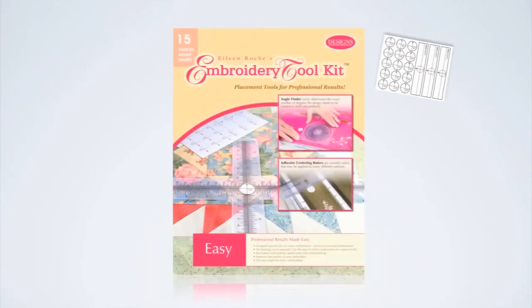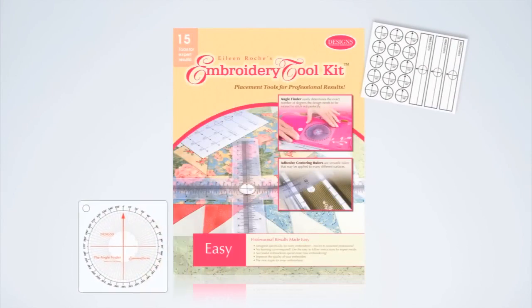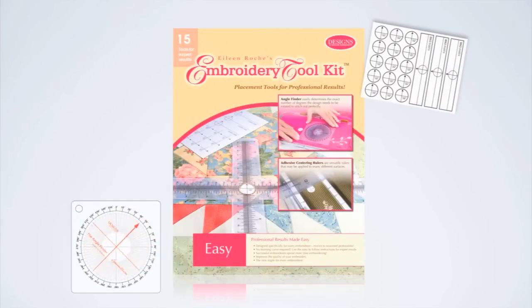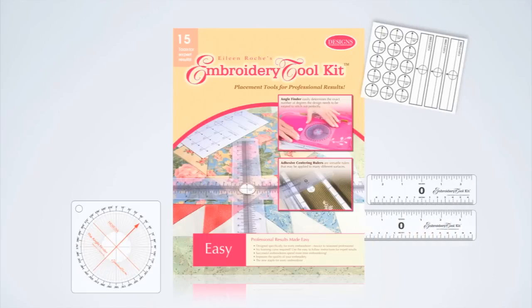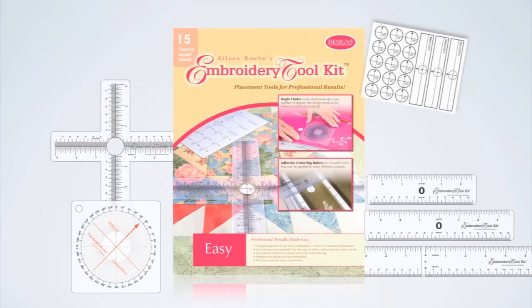The Embroidery Tool Kit is a professional group of tools that allow you to get perfect results every time. You'll find the patented angle finder, three centering rulers in three different sizes, two target rulers for both small and large hoops, target stickers, and adhesive centering rulers.